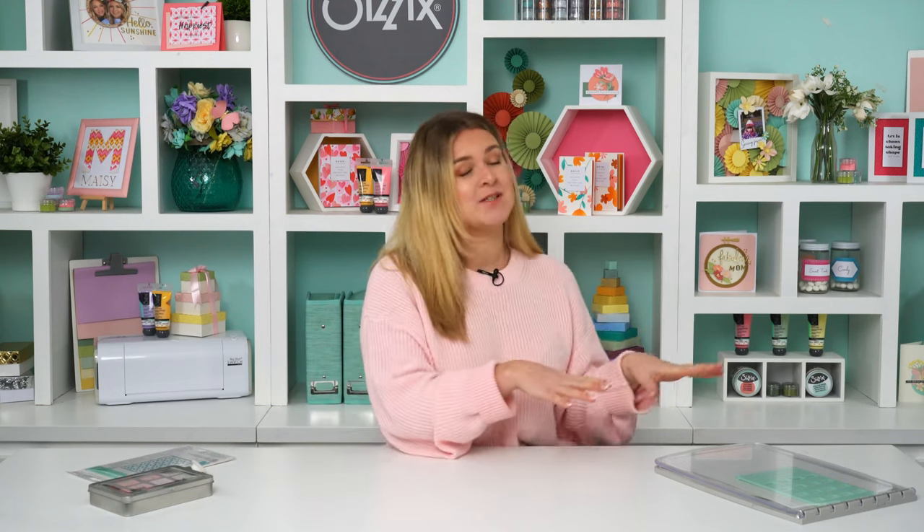Hi guys, welcome for another video. I'm Jess and I'm one of the designers here at Sizzix. Today I'm going to show you three different projects perfect for Mother's Day — everything from start to finish, how to utilize our stencil and stamp tool and our scoring board and trimmer to make three amazing homemade gifts for your mother or the special woman in your life. It's going to be pamper themed, so let's get started.